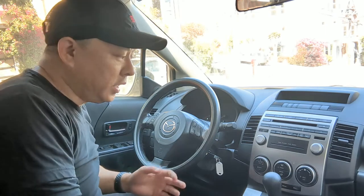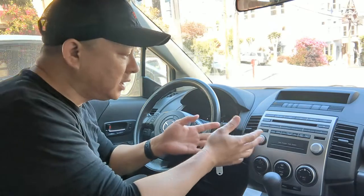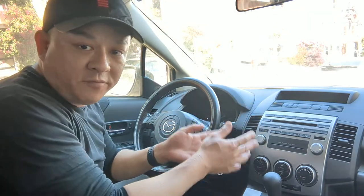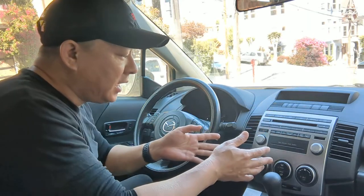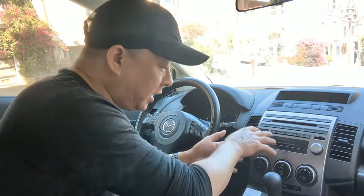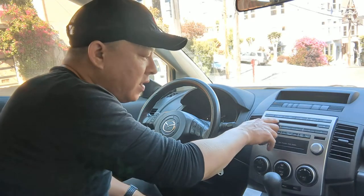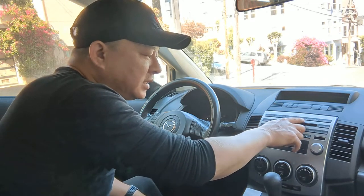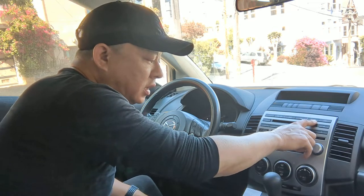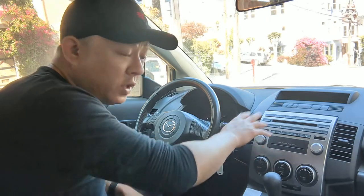Hi, Wesley the Gizmo Guy here. Today I'm going to show you how you can add Bluetooth capability to this 2009 Mazda 5. The Mazda 5 comes with a very nice multimedia head unit but it does not have Bluetooth. It has AM, FM, satellite, CD, and even media, but there's no Bluetooth capability to this OEM unit.